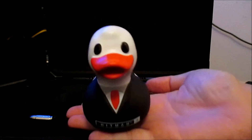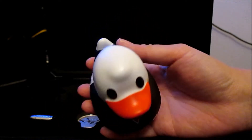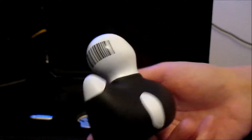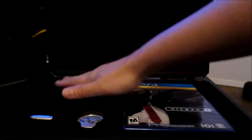Here's the rubber duck. It says Hitman 2 on the front, it has a red tie, and it even has a barcode on the back of his head. It is a working rubber duck, and I believe it's meant to be a replica of the rubber duck that you can use as a remote explosive in the game.